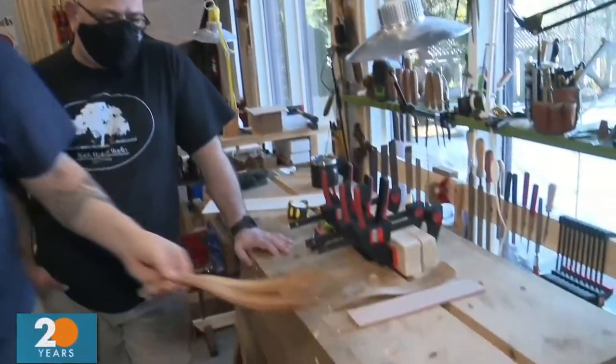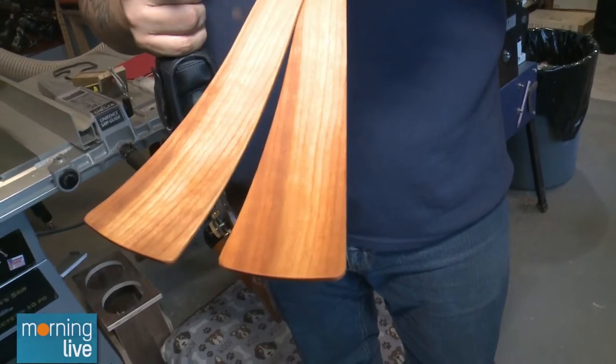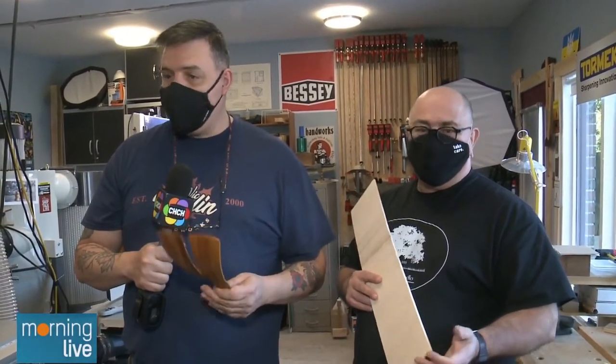We're making something today. Cameraman Luke called them shoehorns, but these are actually salad servers — so you don't want to mix the uses. Or if you do, just don't tell the person when you're tossing the Caesar salad! This weekend for the virtual Wood Show, Vick and Steve will be making these on camera. The whole segment is called 'Bend It Like Vick and Steve,' showcasing different ways to bend wood. The method for this particular project is called bent lamination.